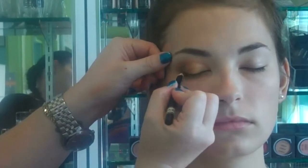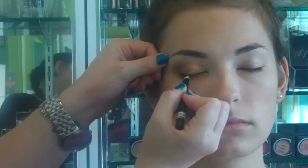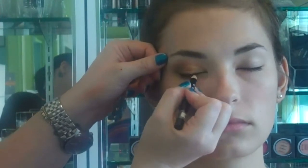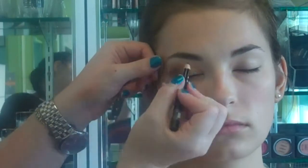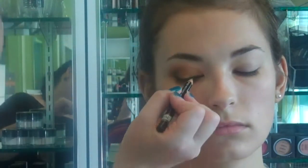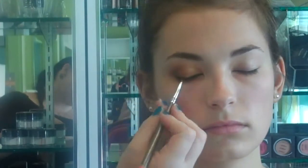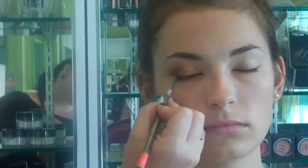Now I'm going to use a brown eye pencil and take just the tip of the pencil and go right along Elizabeth's eye line. We're going to make this into a very smoky eye. The beauty of a smoky eye is that the eyeliner does not have to be in a perfect straight line because you're going to end up smudging it anyway, so you don't have to be perfect putting on your eyeliner. Now I'm going to take my number 13 smudger brush and smudge what we just drew on with the pencil by going back and forth.